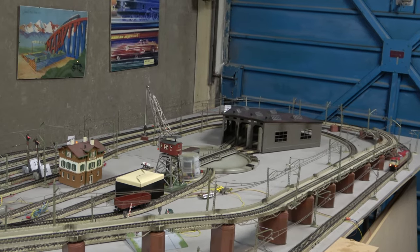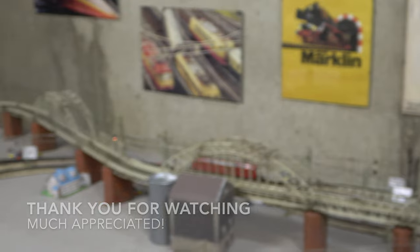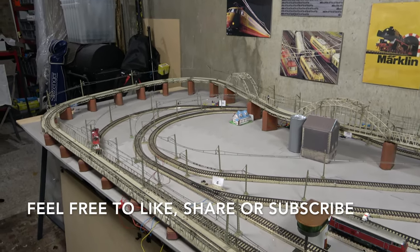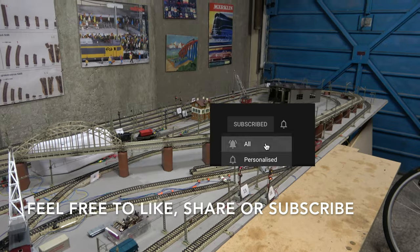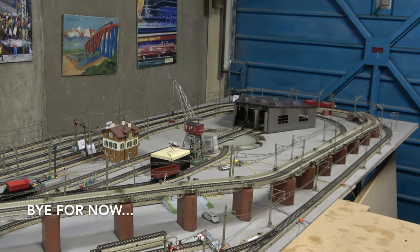So that was it for today. I'd like to thank you very much for watching. I hope you found the video interesting or helpful — hopefully enough to give it a thumbs up and maybe hit the subscribe button. Many thanks for staying with me that far, and bye for now.